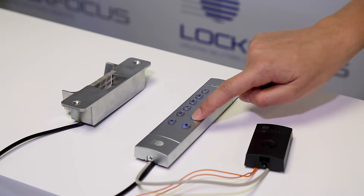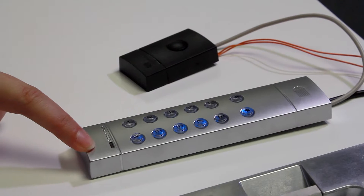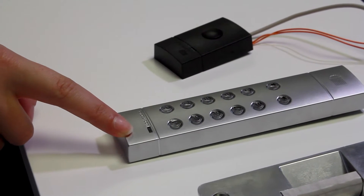To pair our devices, we're going to enter programming mode. To do this, we enter our factory default master pin, which is four zeros. Now that we have two amber flashes, you can see we've entered programming mode.